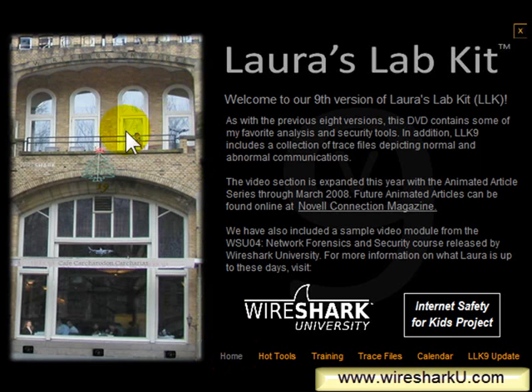So look in all of your Laura's Lab Kits in the past for any hidden items. For example, if you have the Korea version, you will see there's a palace, and if you look in the eaves of the palace you'll see a little egg sitting there. When you click on that, you're in the egg hunt.